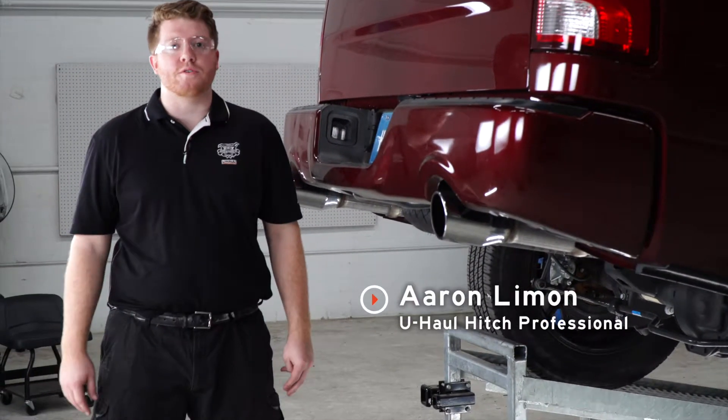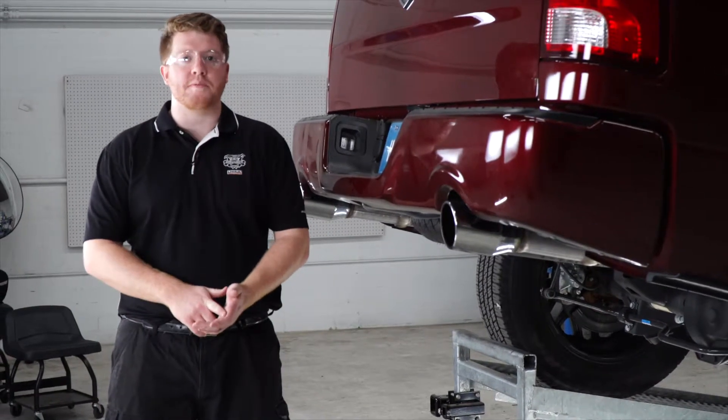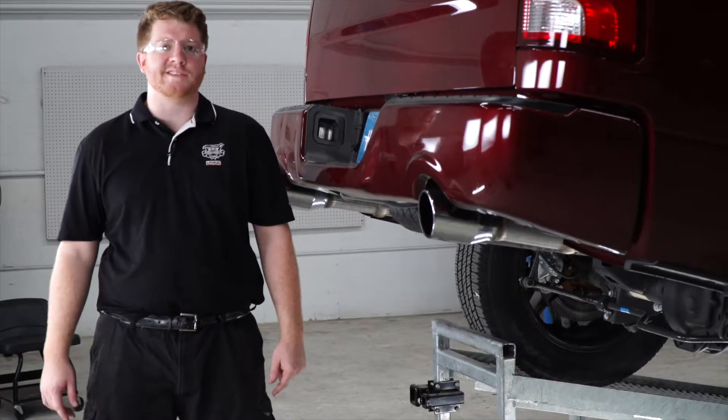Hey, what's up guys. Putting a trailer hitch on your RAM can take it to some really cool places, whether it be through bike riding, camping, or even towing a U-Haul trailer through most of North America. So let's go ahead and break down that really easy install for you.